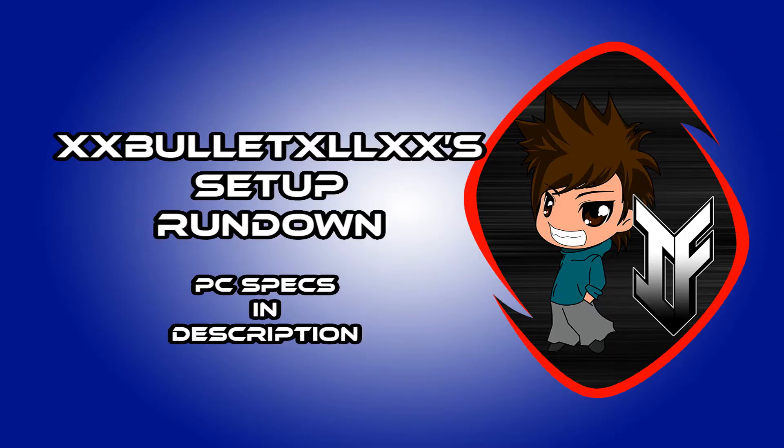Hi guys, Bola here. Here's a quick run through on my setup.